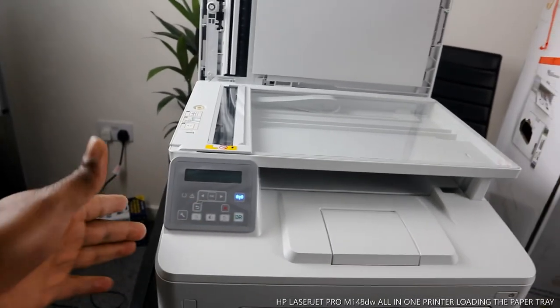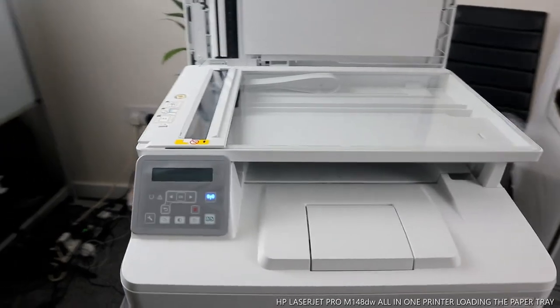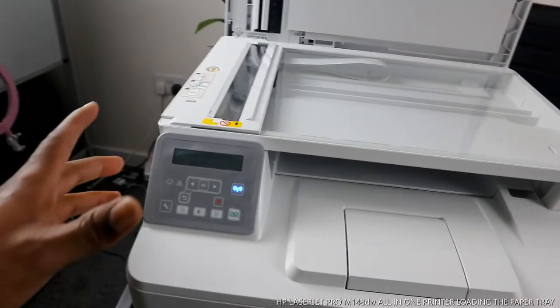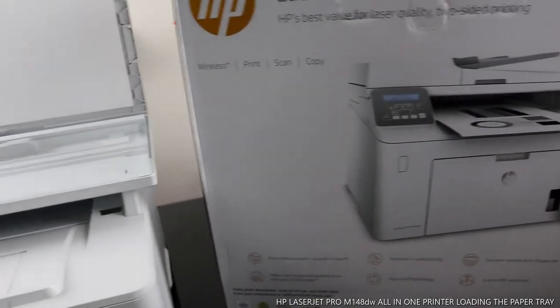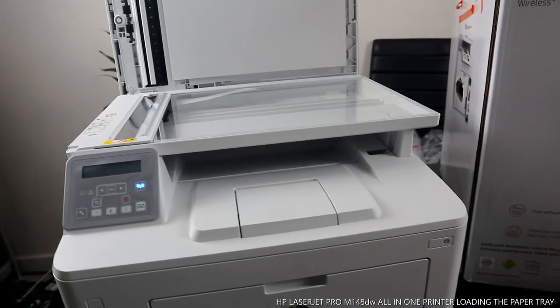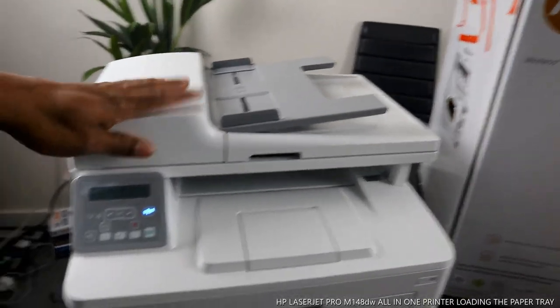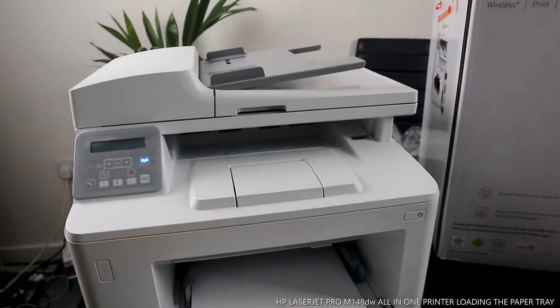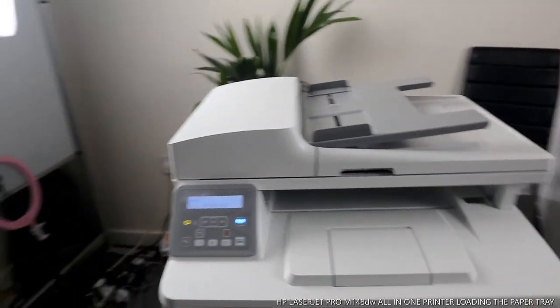You can see it goes automatically into sleep mode, so it turns itself off to conserve electricity — it doesn't take much energy. This is the on and off button.